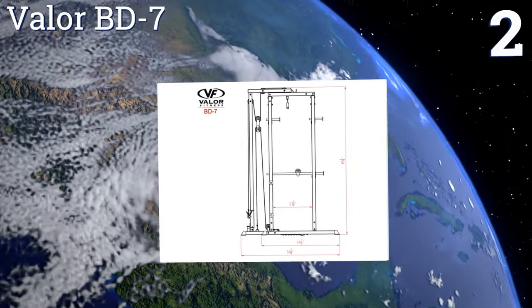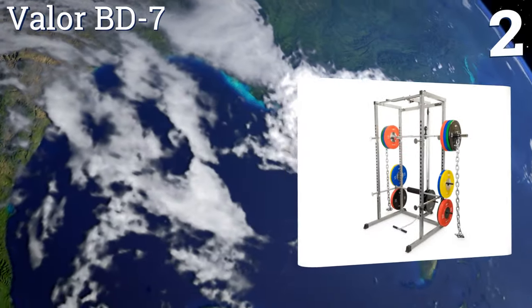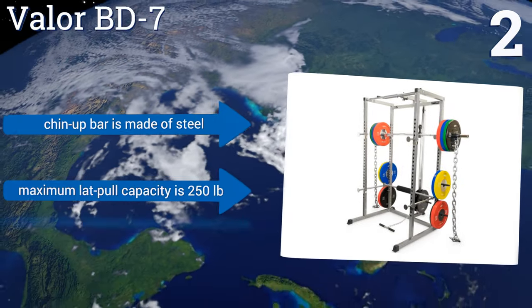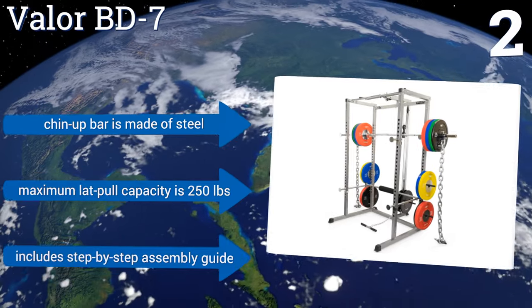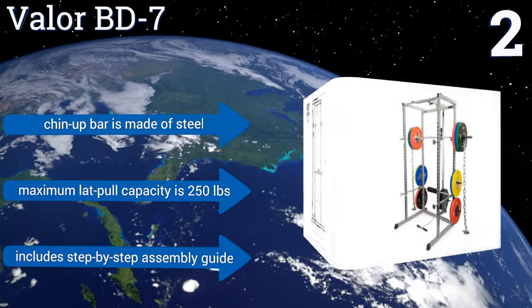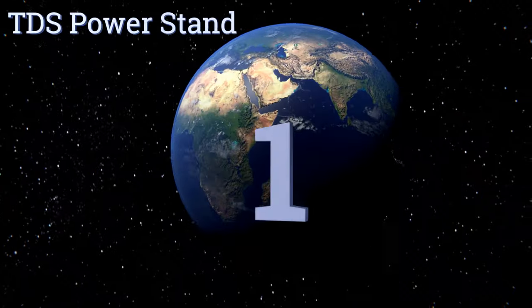At number two, if you're looking for an extremely versatile fitness station, the Vala BD7 comes with a standard setup for performing squats and pull-ups, along with a rear attachment for doing lat pull downs as well. This apparatus includes 17 variable positions for any weight bar. The chin-up bar is made of steel and it has a maximum lat pull capacity of 250 pounds. It includes a step-by-step assembly guide.